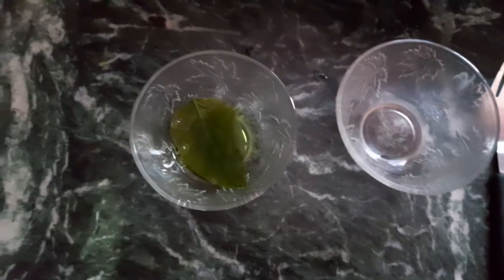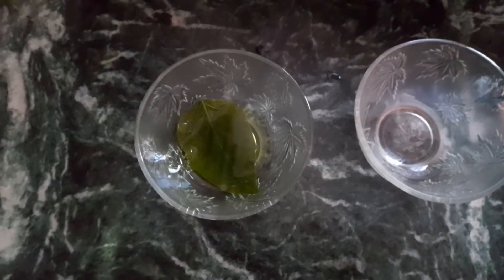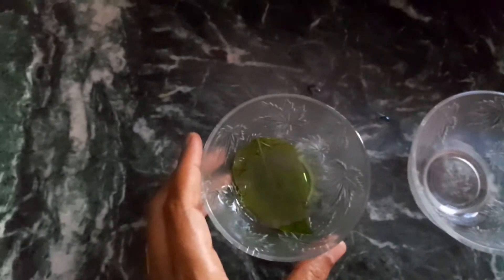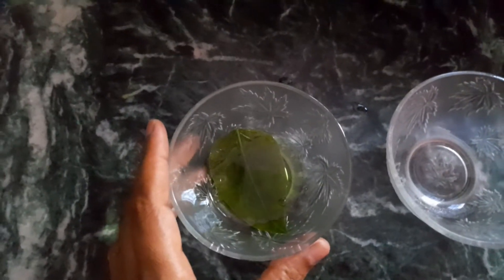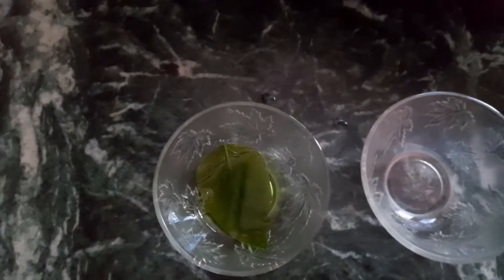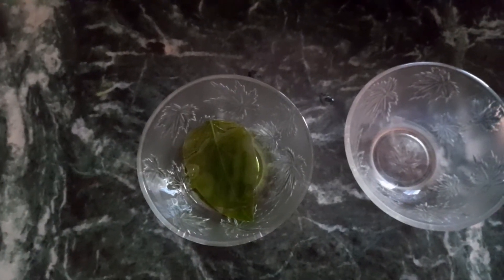After boiling, I took it out and put it in a bowl. Now we need to add some alcohol — I used sanitizer to discolor it so that the green color, the chlorophyll, is removed. This is required to remove the green color in order to test whether starch is formed in the leaf or not.